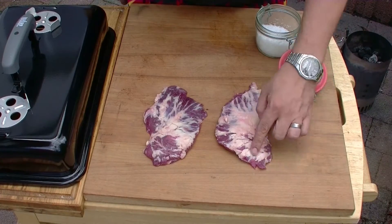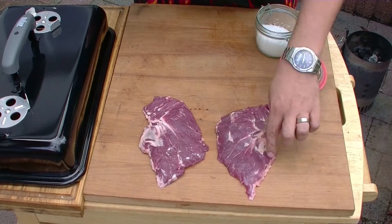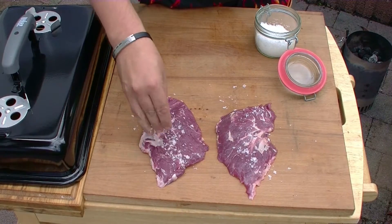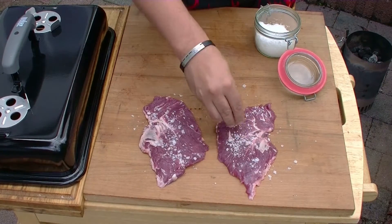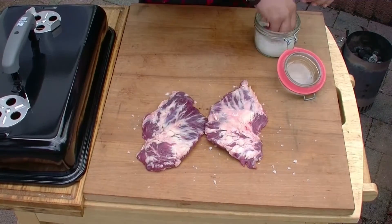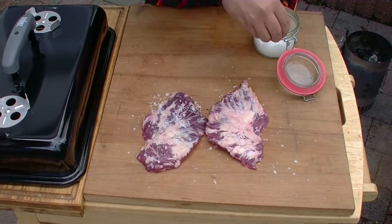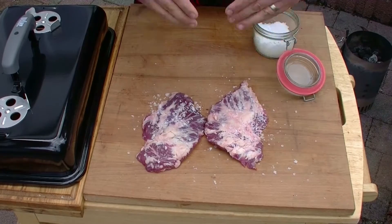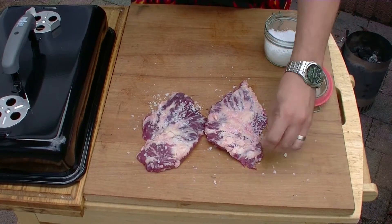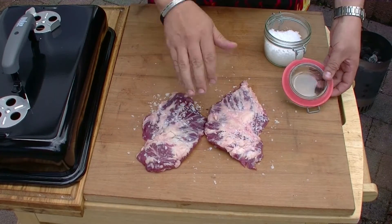Hier seht ihr jetzt also zwei wunderschöne Scheiben vom Kachelfleisch vom Rind. So sieht das Ganze aus. Das werde ich jetzt im Prinzip genauso behandeln wie das Kachelfleisch vom Schwein auch – ein bisschen salzen. Dann lasse ich das Salz ein bisschen einziehen und dann kommen die auf den heißen Grill. Werden scharf angegrillt und kommen dann auf die indirekte Seite. Auch das wird auf dem Weber Go Anywhere möglich sein. Da lasse ich sie dann gar ziehen und schneide sie dann wie ein Steak dünner auf.